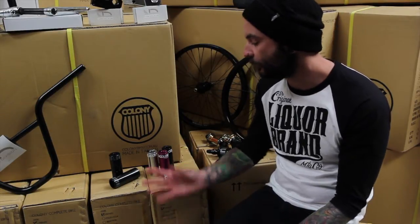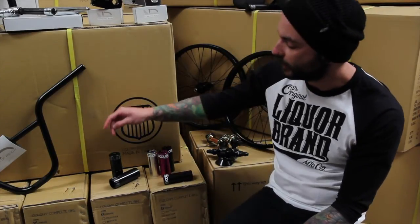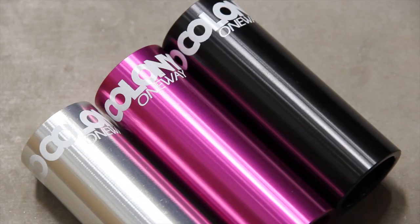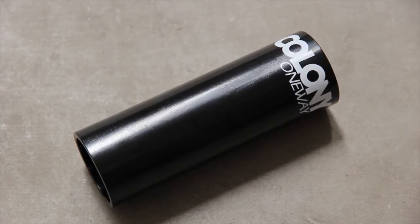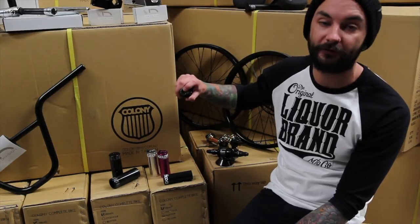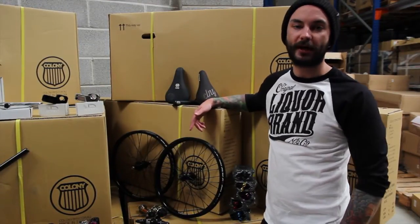The finishing touch to most wheels and hubs these days is pegs. Colony make three different pegs. There's the Anyway plastic peg — alloy core with a plastic outer sleeve, and sleeves are available as aftermarket replacements. There's the One-Way alloy peg, which is better for skate parks and ramp use. Then there's the One-Way chromoly, which is better for street or heavy-duty skate parks. The chromoly and alloy pegs all use anti-rotational pins, and something unusual: Colony have drilled and marked them for front left and front right in two set positions, which you don't normally find on most pegs.